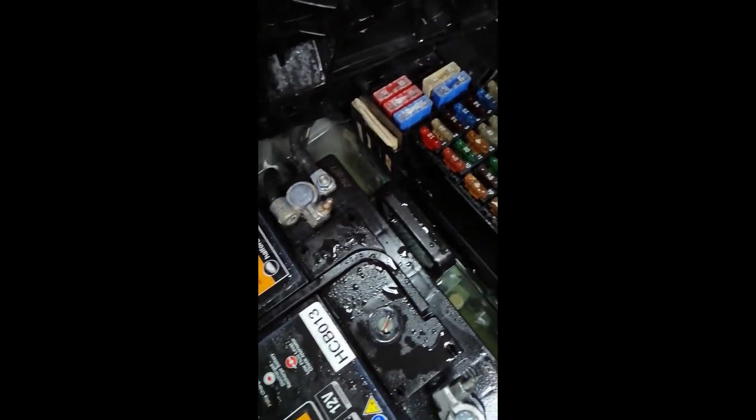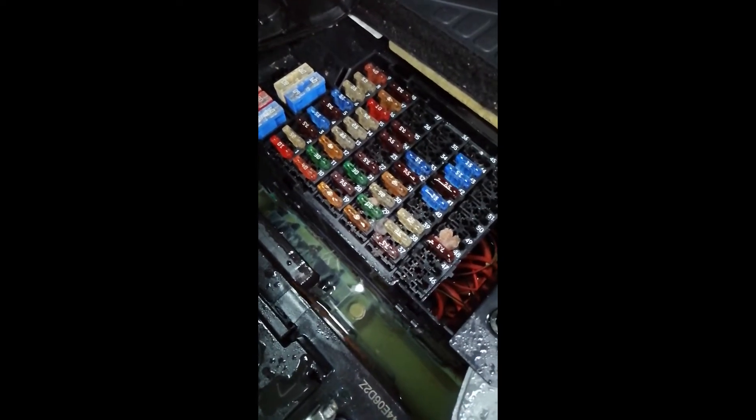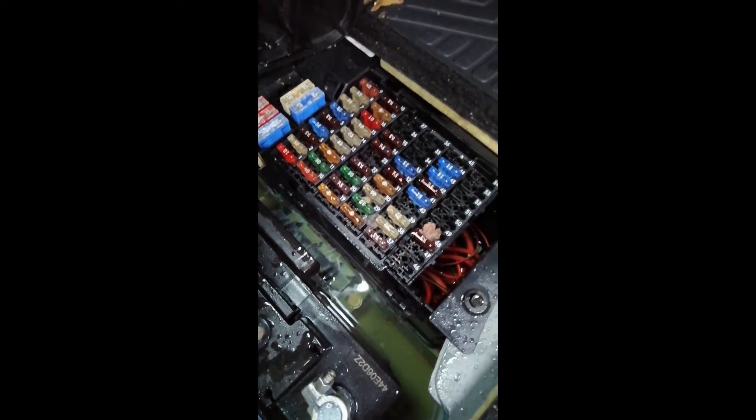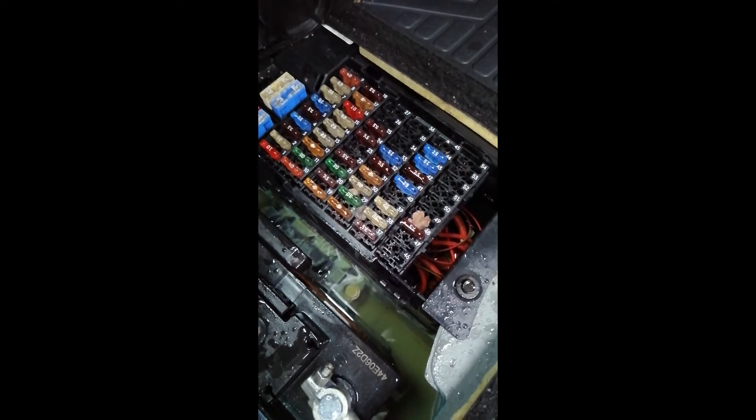This prevented this vehicle from starting and, indeed, discharged the battery entirely. This video will be showing you how I resolve this issue and the remedy steps that need to be taken to prevent this happening again.